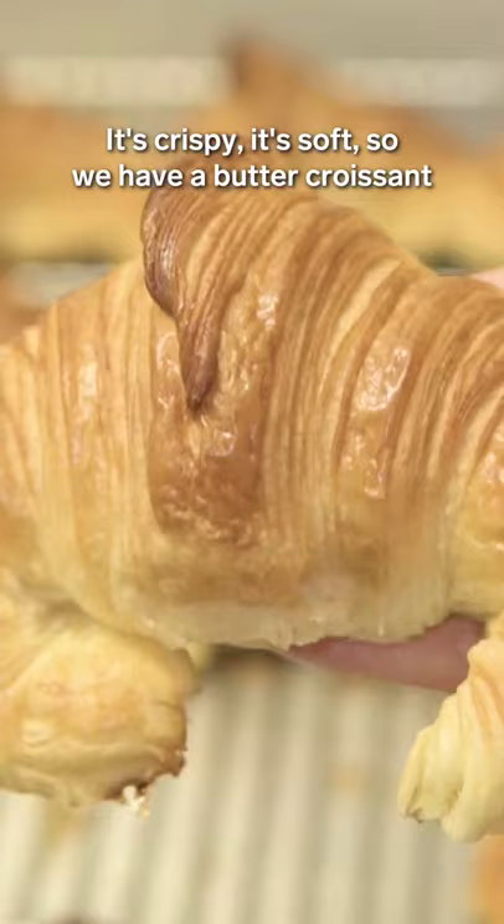So we have a croissant au beurre. This will make the client really happy.